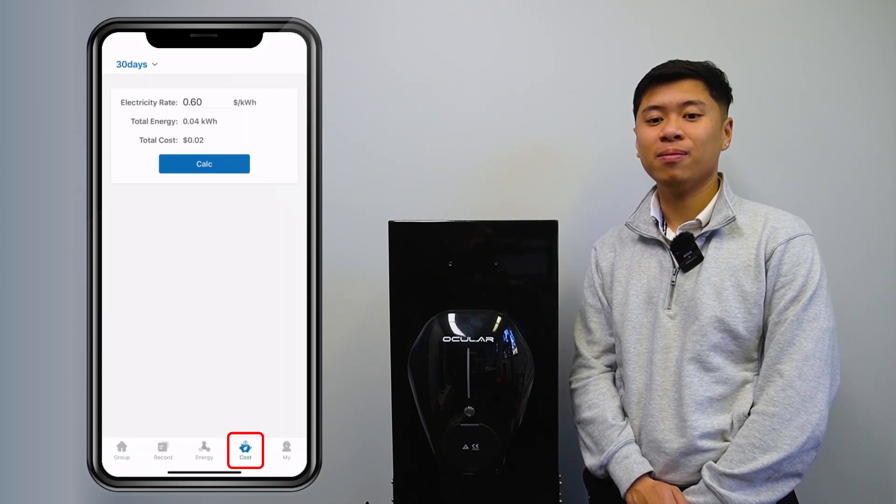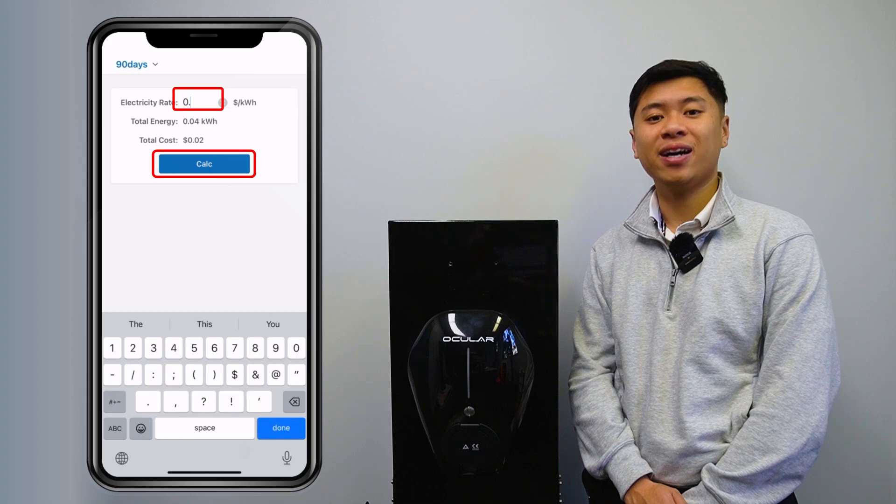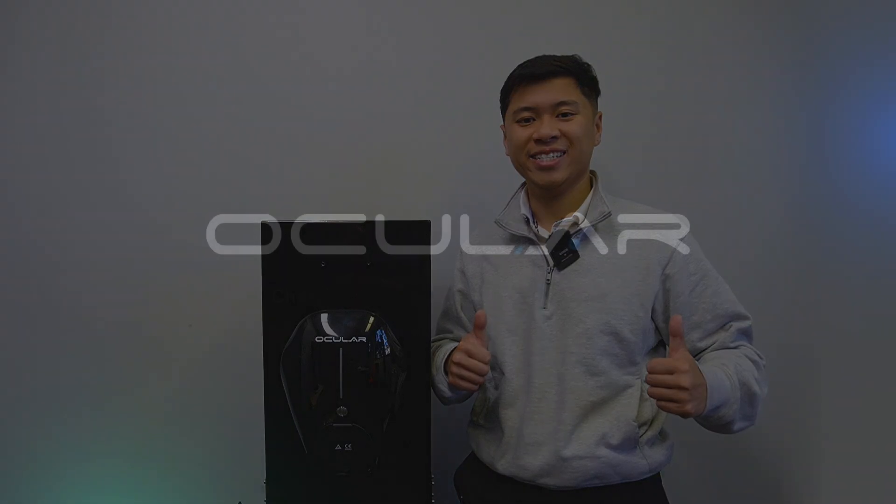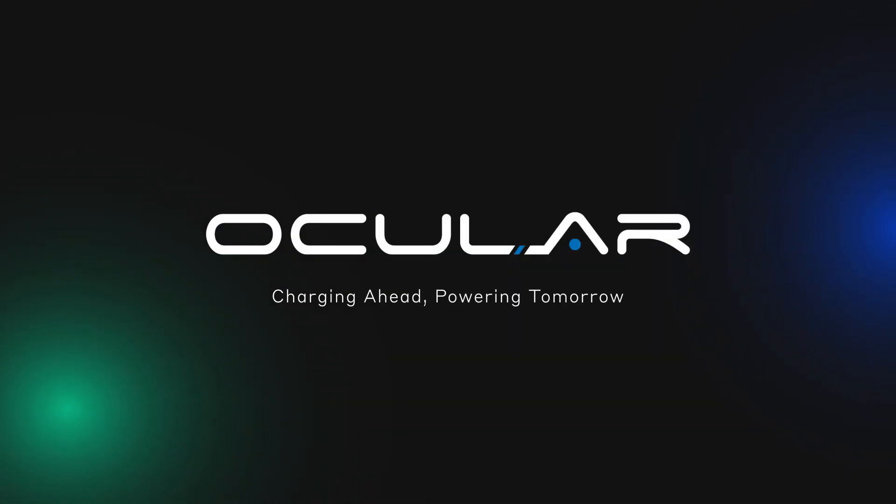For cost estimates, go to the Cost tab, enter your electricity rate and press calculate. You'll see the estimated cost of electricity over your selected time period. And that's everything you need to know on how to start charging with your iQ Home Solar through the Ocler app. Thanks for watching and happy charging!